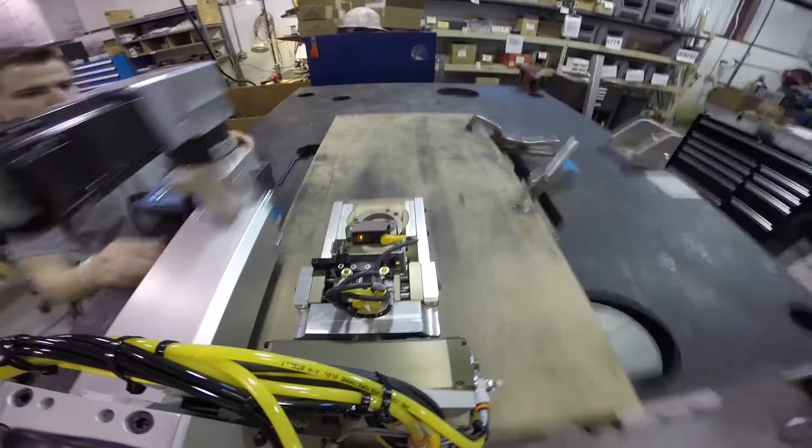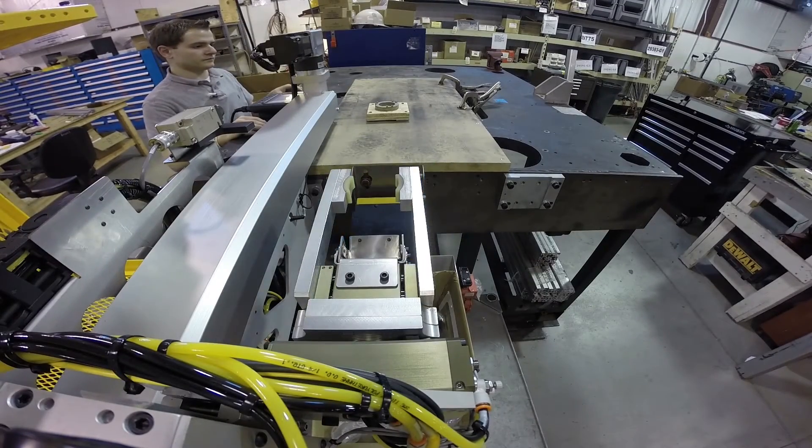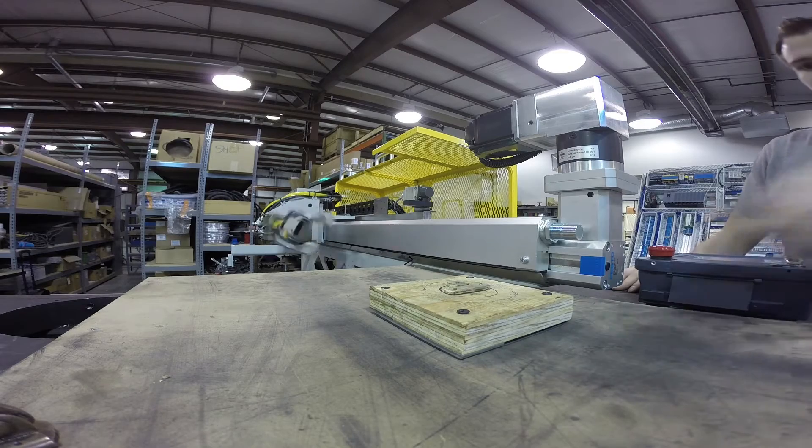Parts may also be flipped or inverted prior to placement onto the catch pan. Available tooling includes OD grip, ID grip, a multi-grip head, as well as molded fingers for various part geometries. High temperature tooling is also available.